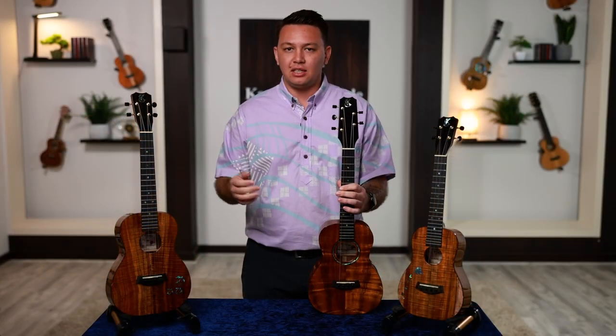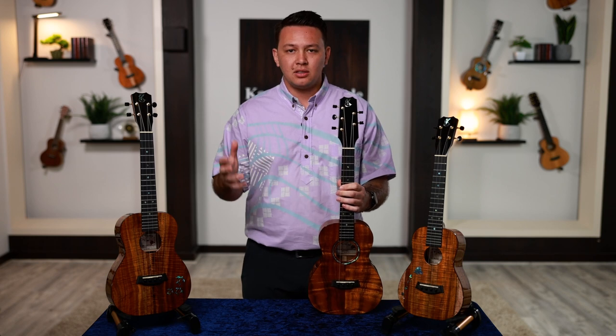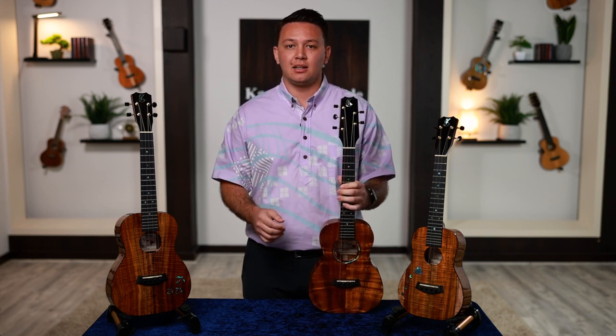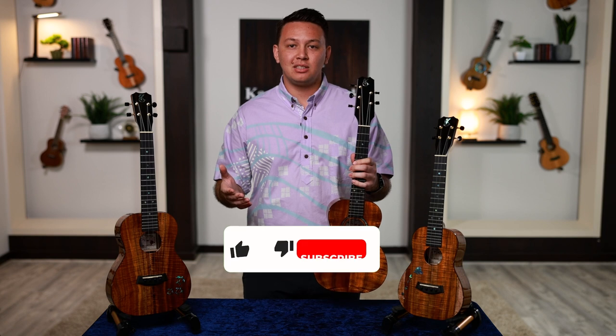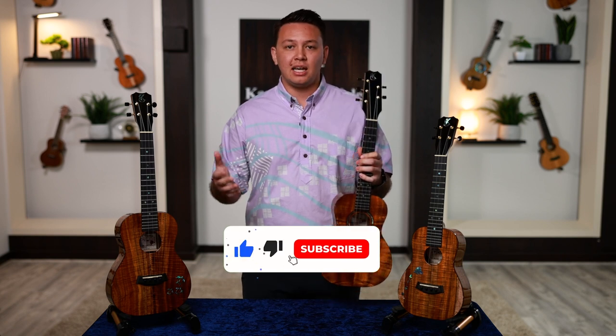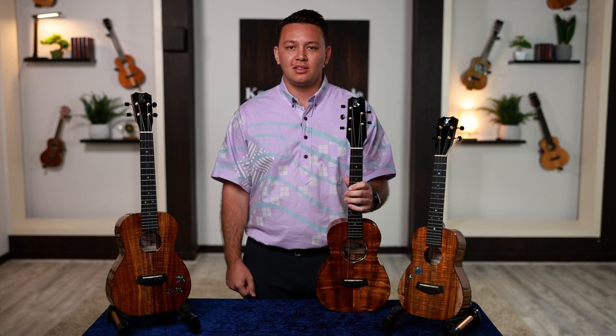I hope you've gained a lot of insight into these three models and really come to understand who we are as Kanilea and what we do. We love putting out these videos for you. If you like this one, click the like button. If you want to continue staying up to date with who we are and what we're doing, subscribe to our YouTube channel and keep strumming. Aloha.